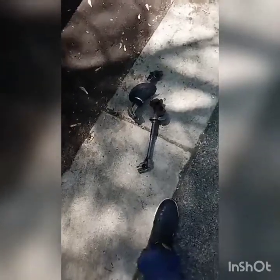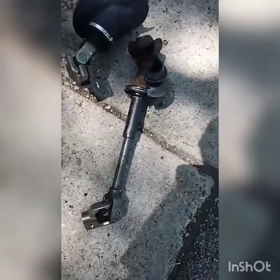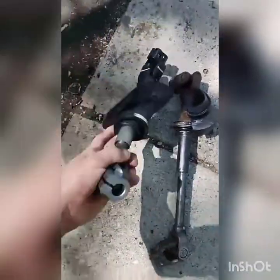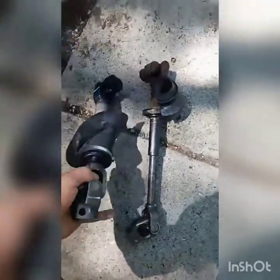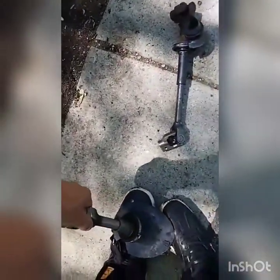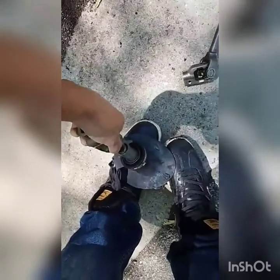I got the part out. You can see how this one looks smaller than this one — well, it extends. You can push it in and out.